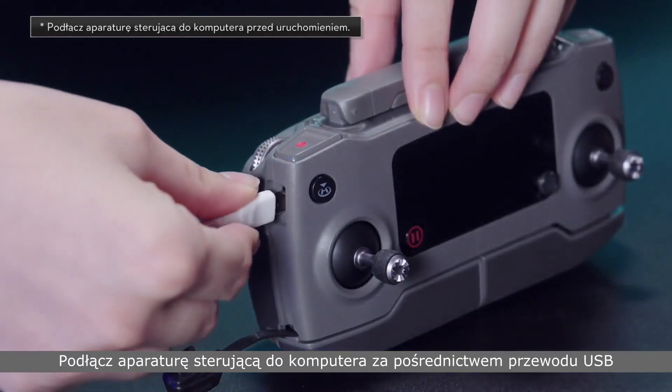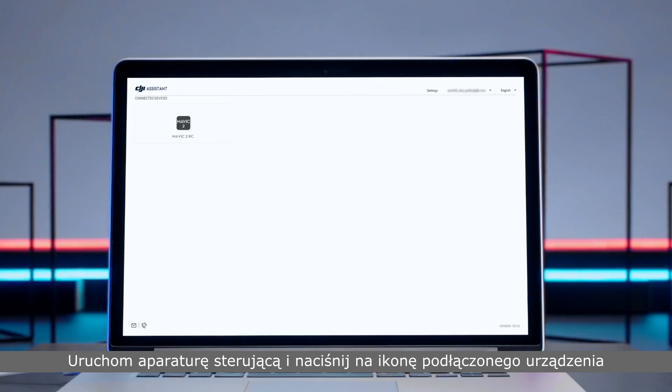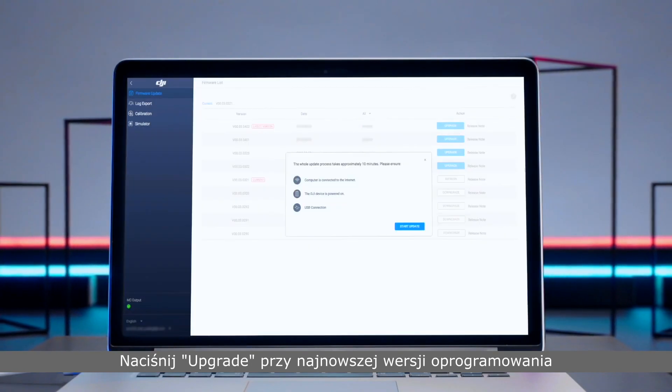Connect the remote controller to your PC with a USB cable. Power on the remote controller. Click on the connected equipment and click Upgrade in the firmware list.